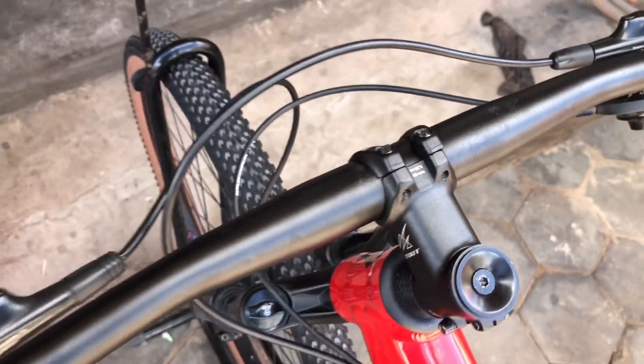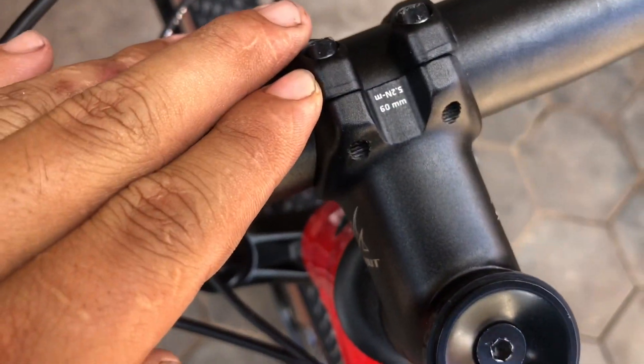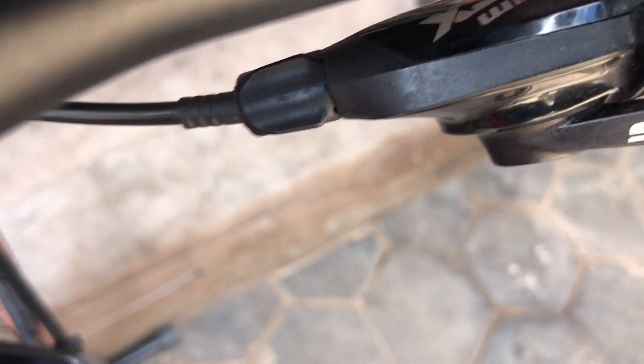And then a 720mm handlebar with a Bontrager component. And this is a 2050 square taper. And you can see the shifter — it is a SRAM JIG.